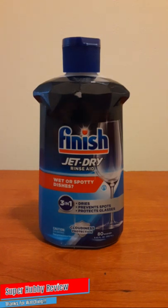Today I am going to be reviewing Finish Jet-Dry rinse aid. Shout out to Finish for creating this cleaning aid, and shout out to Walmart — yes, Wally World — for having this available. The cost price was between four dollars and a half, give or take, depending upon which store you purchase it from.